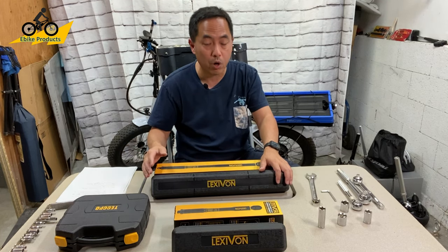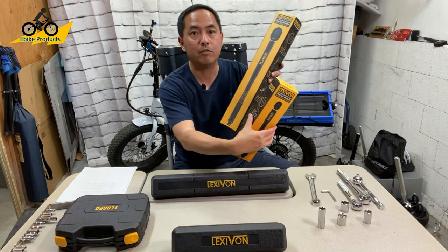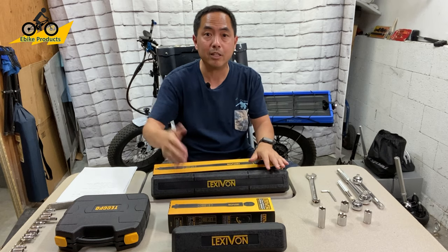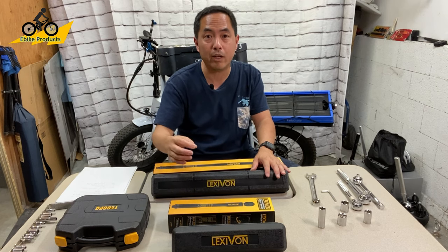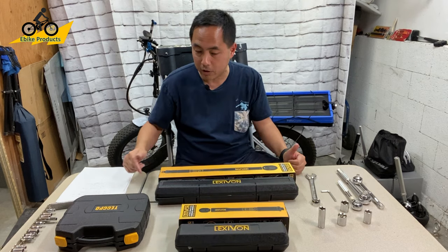Also toward the end of this video, I'm going to be doing a giveaway for three Lexavon wrenches, one of each different size that they offer. I have two of them here. There is a third that I don't have in this set right now, but Lexavon has graciously offered to do a giveaway. So at the end of this video, make sure you watch how you can enter to win.